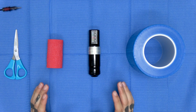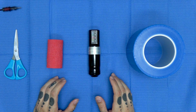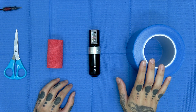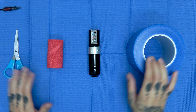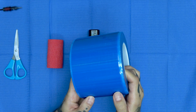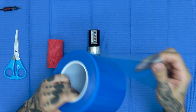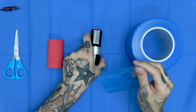Este método es un poco más complicado, pero tampoco demasiado. Aquí tendremos también que usar el Grub, las tijeras, y esto: unos adhesivos para las fuentes de alimentación. Es un rollo de adhesivos que ya vienen cortados y que vienen en tiras alargadas. Entonces retiramos una de las tiras.